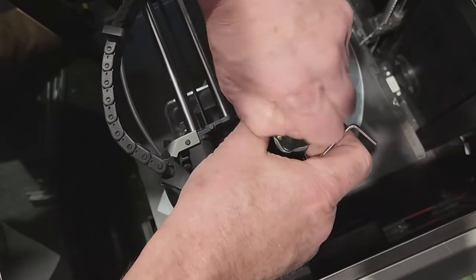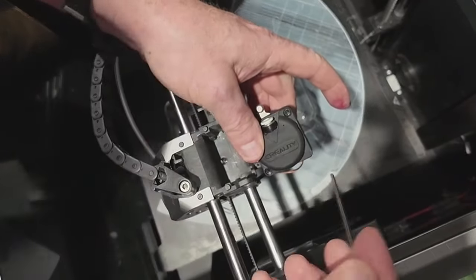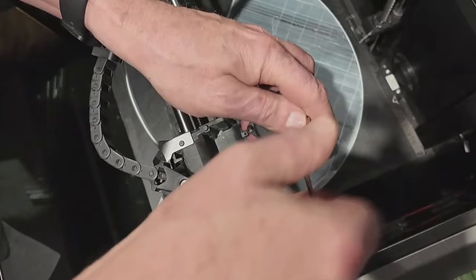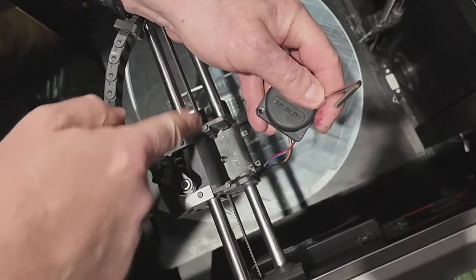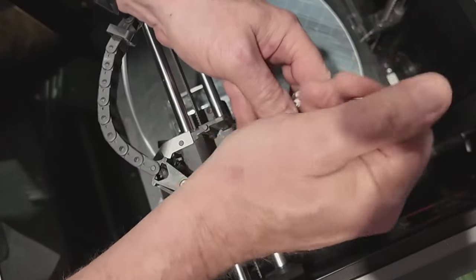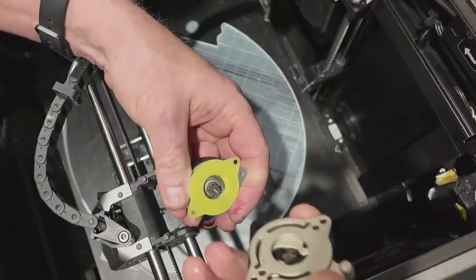The extruder's got two bolts that hold the motor and the extruder together — one on each side. Once you undo them it'll just all come apart. So I've undone three screws on the housing plus two screws on here — five screws all together — and you'll see I'll have the extruder out in just a second. There it is, they just separate like so.